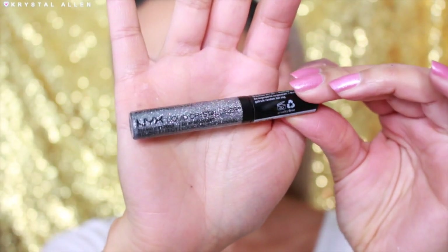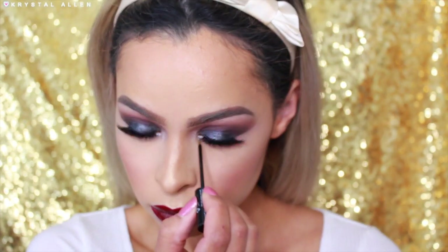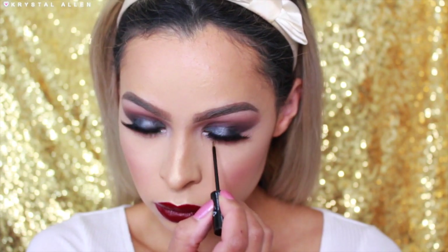To add a little bit more sparkle to our look, I'm going in with the NYX Liquid Crystal Liner in Crystal Gun Metal and applying that into the inner corners right over top that Urban Decay shadow we put down initially. And that's it — we're just going to put on our earrings, do something with our hair, and this is going to be the final look.